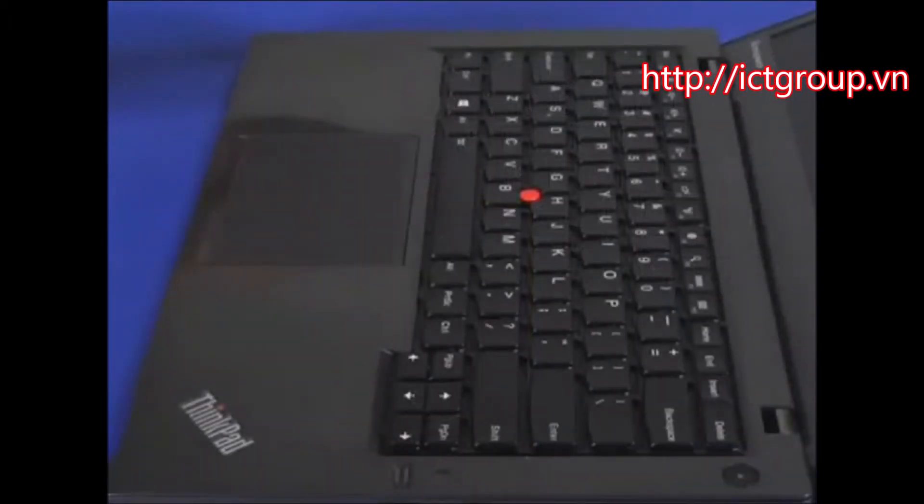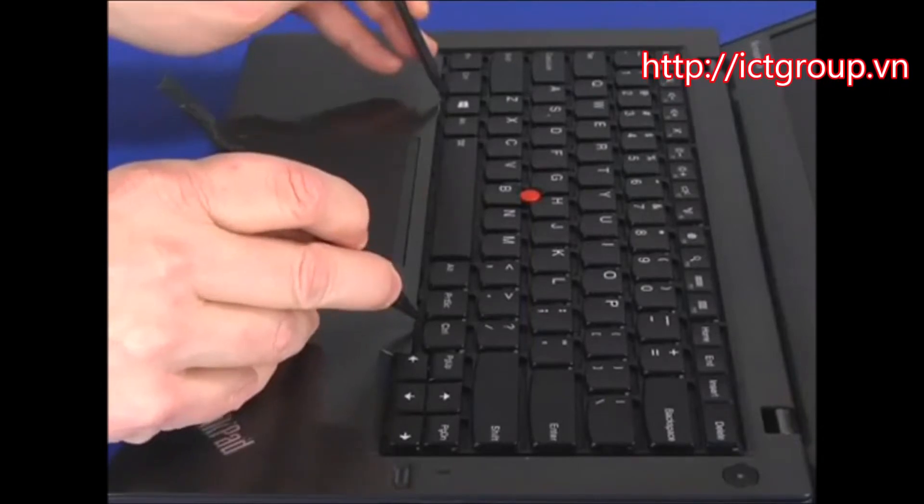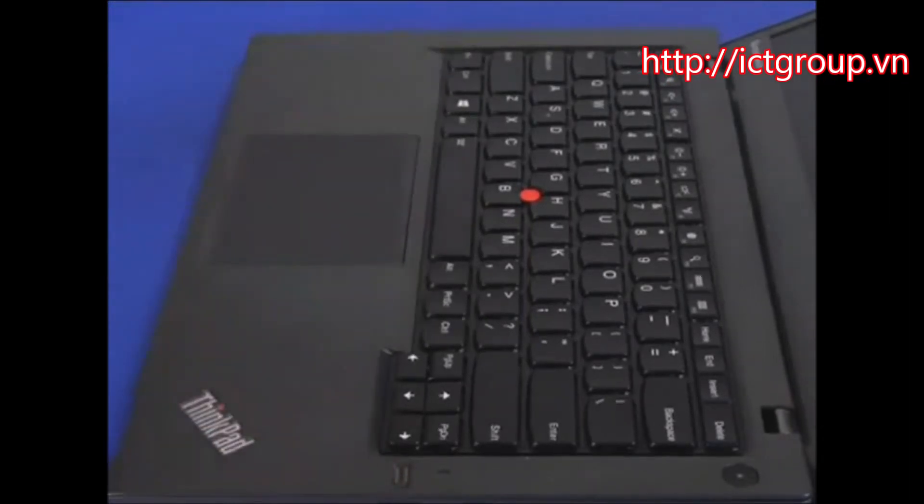Place a plastic pry tool into each of the two notches located near the front edge of the keyboard frame. Carefully slide the frame toward the front of the system.